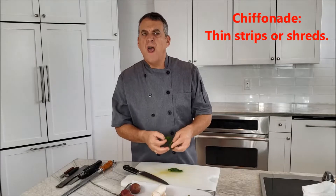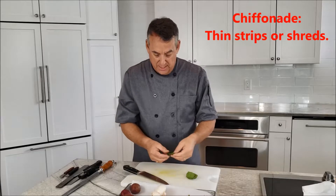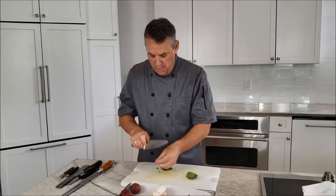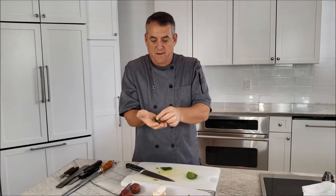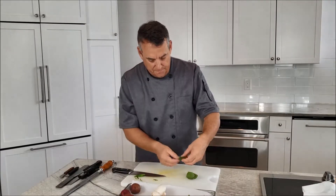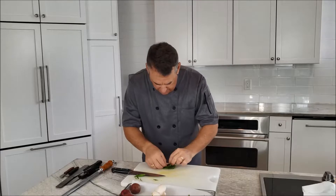Chiffonade means threads, almost like the thread on your clothes, so it's supposed to be a really fine cut. It's not a slice where you're trying to get ribbons in all different sizes — you want real precision here. One way to do that is to stack your leaves, whether it's basil or spinach, and then roll them up really tight.